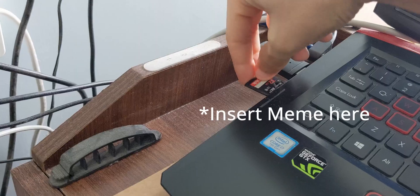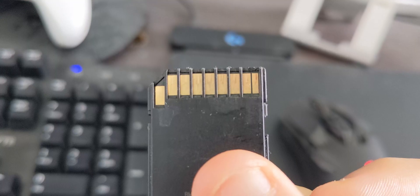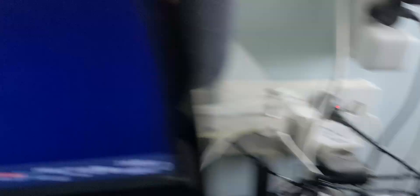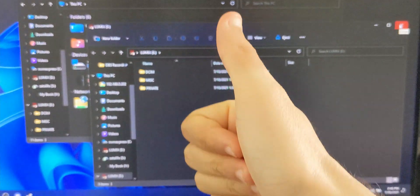Then insert the card 10 to 15 times to get it all cleared out. You should see some dust residue on the SD card itself. Once done, just clean off the SD card pins, insert the SD card, and bam — you have a working SD card reader. If you found this video helpful, smash that like button, subscribe, and I'll see you in the next one. Cheers.